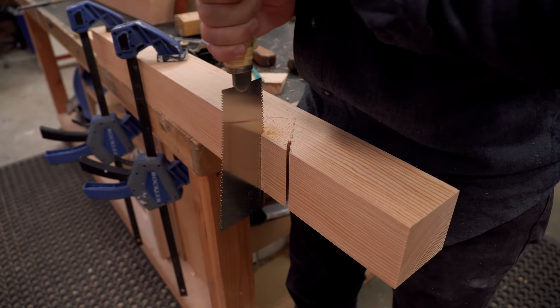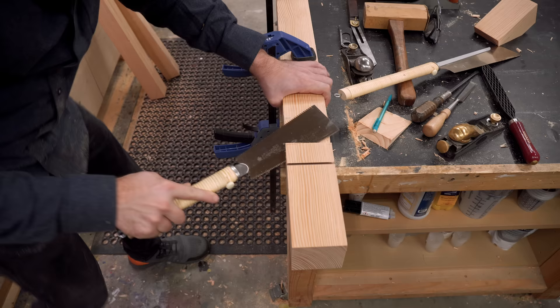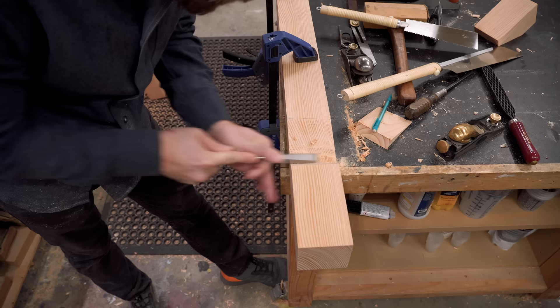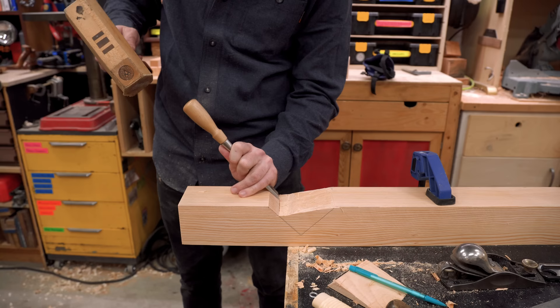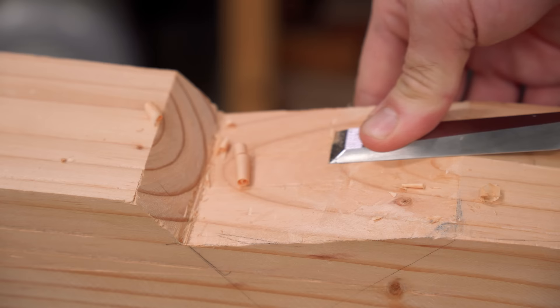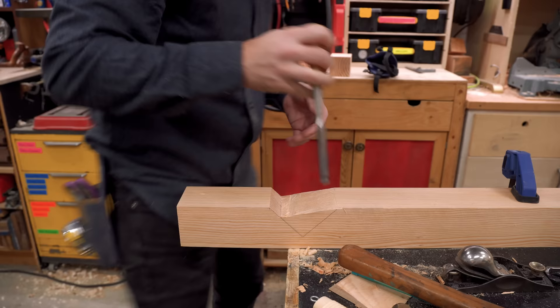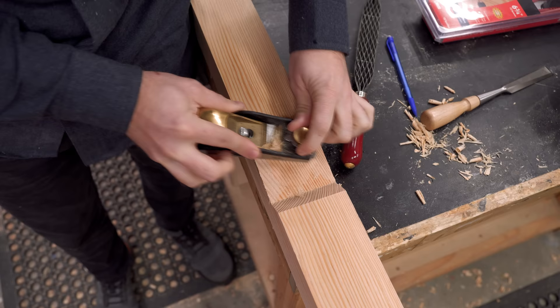Eventually the dozuki saw started to bottom out so I switched over to a ryoba saw - this just doesn't have a back on it so it's easier to get into those places. I also cut a relief cut because that arc was so significant that the saw was binding inside of the cut. So slowly but surely I worked my way through it and was able to trim this out - the more of these I did the more experience I got, and that's kind of what I'm looking for with this project: a little bit more hand tool experience. Off camera I made a little test block so that I could test out the joint and see if there were any high spots in the center of it. I kept checking and rechecking it until it fit nice and flush.